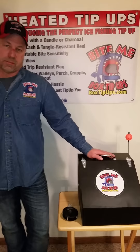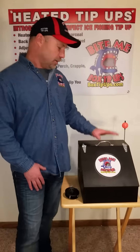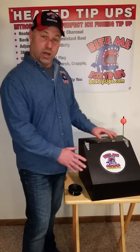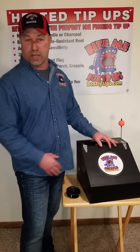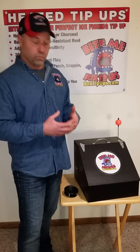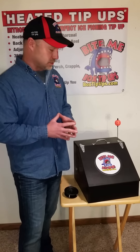Hey everybody, Terry here with Bite Me Box Tip-Ups. I want to talk a little bit today about the differences in our tip-up and every other one out on the market. First off, because ours is black and the way it's shaped, down to about 10 or 12 degrees, you don't need any heat in it at all because the sun will just keep it warm, just like a black car inside.